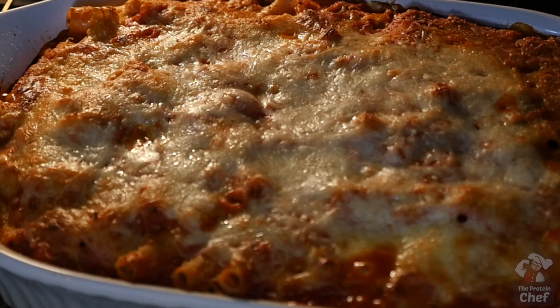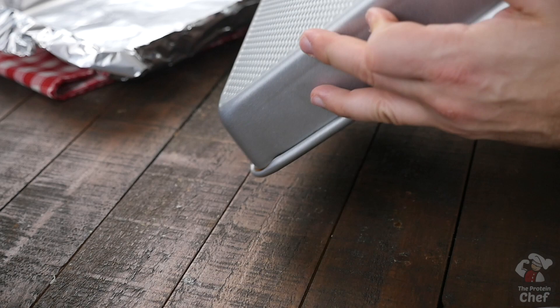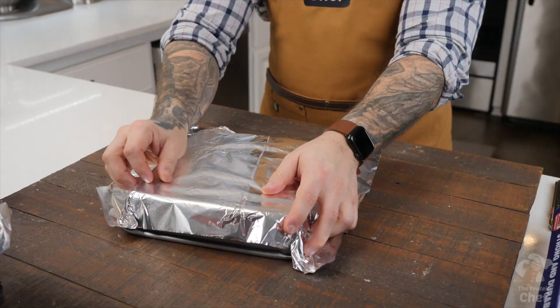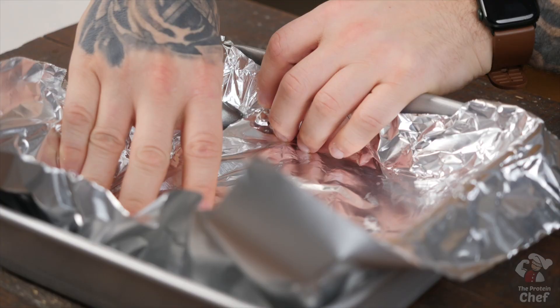While that's cooking, tip of the day: did you know you can quickly shape your foil or even parchment paper by simply wrapping it around the outside edges first, rather than pressing it in? Not only is this quicker, but it'll also save you some time and money. I hope that helps someone. Back to the recipe.